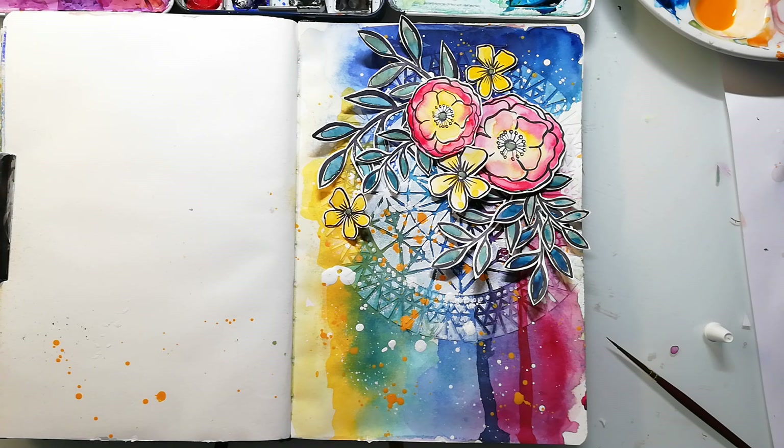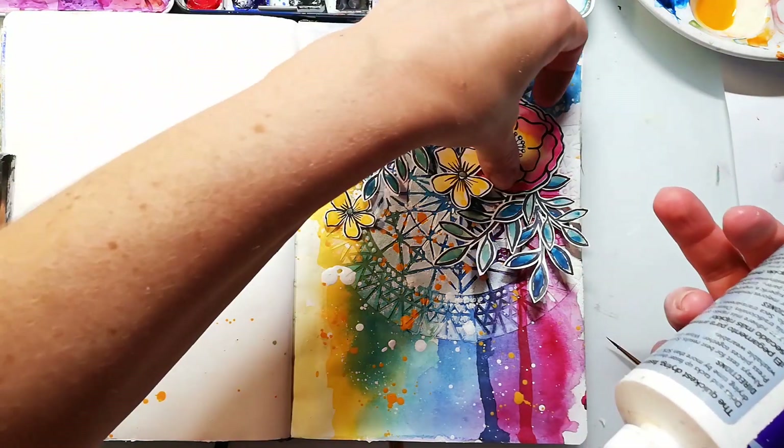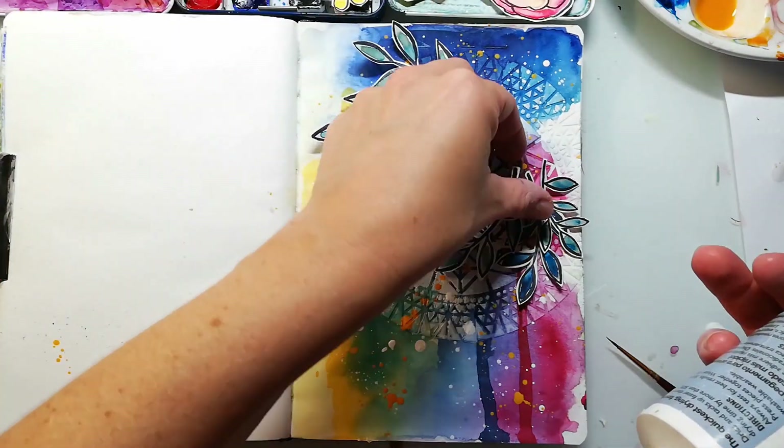It looks better when everything is a bit unbalanced, and now I'm using just wet glue to stick every piece down.